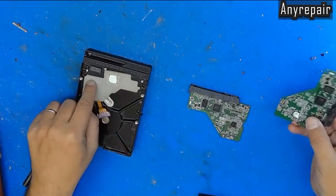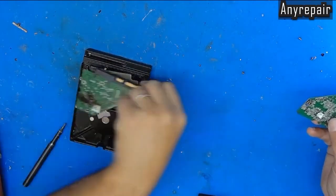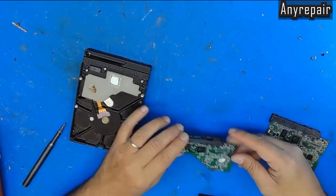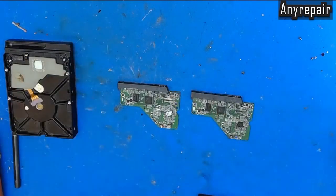The plastic isolator is burned too, by the spark caused by the short. We cannot do anything about this.